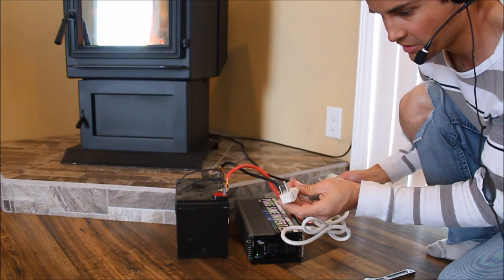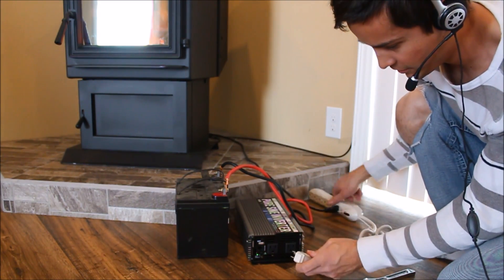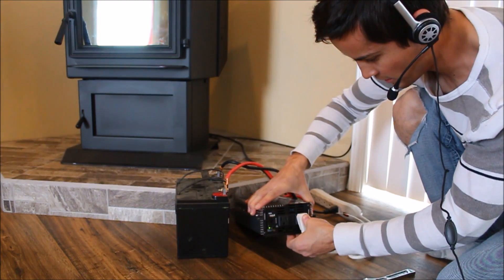And then I'm going to take the pellet stove, which is connected to my surge protector, and plug it in here.